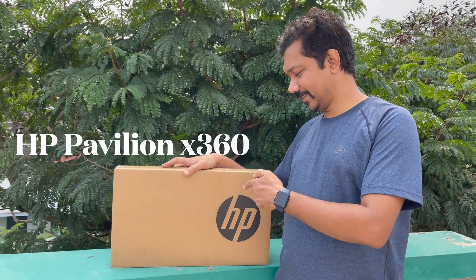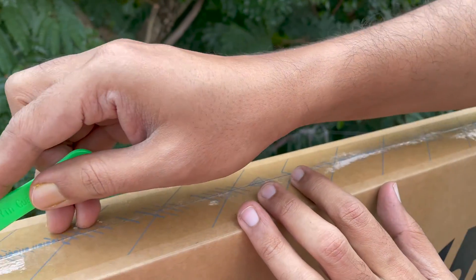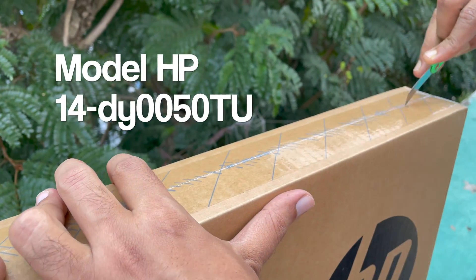Hi viewers, today I'm going to unbox the HP Pavilion x360 convertible laptop, model number HP 14-du0050tu. Let's unbox it.